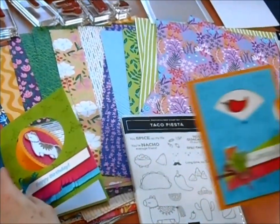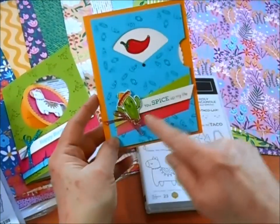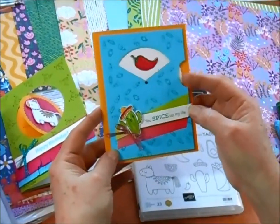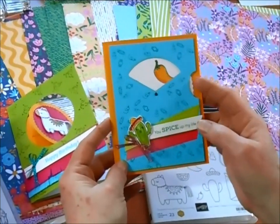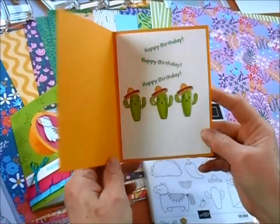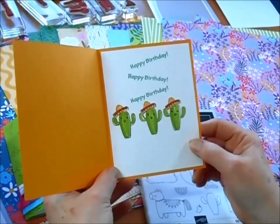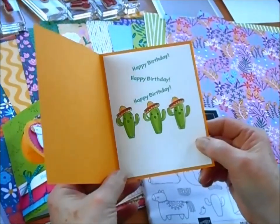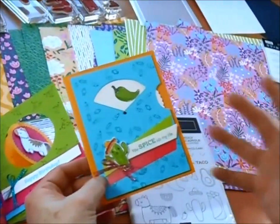Here's another card — this one is just a fun card. It says 'you spice up my life,' and then you get to choose your peppers. Peppers come in all the different colors. And then when you open it up, we've got singing cactuses — because why wouldn't you have singing cactuses inside with sombreros on? I just think that's so much fun.